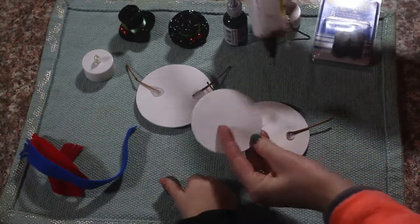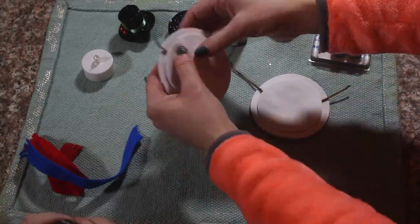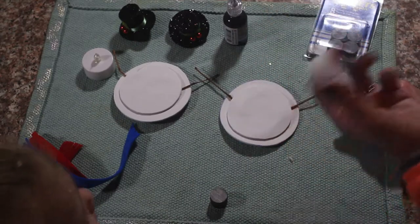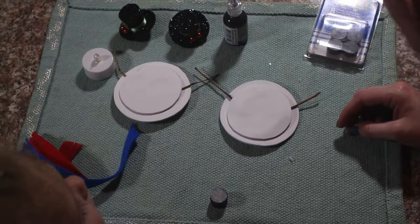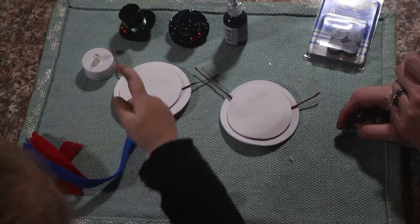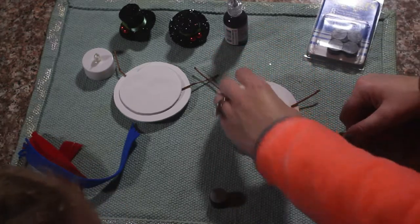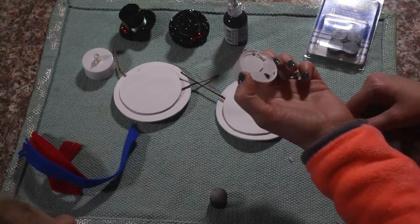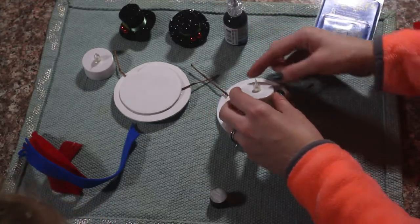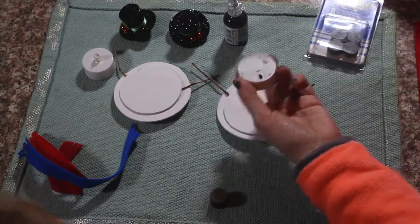Then we will add our middle layer circle. Next we are going to add our tea light candle. This is a little tricky because you are going to just glue the top part of this so that it will kind of create a flap and you can get under there and turn it on and off. So don't glue it all the way around — just half of it.